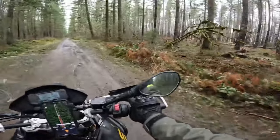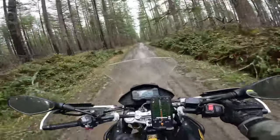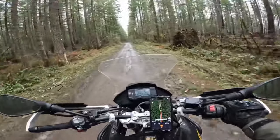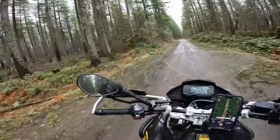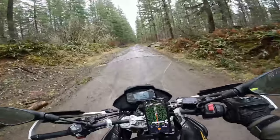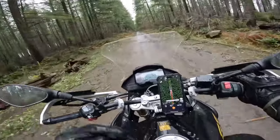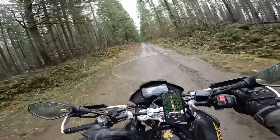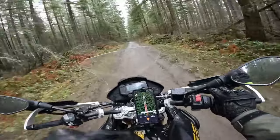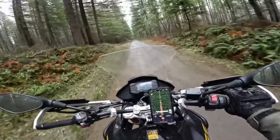Heavier bikes like the BMW 850 or the Ténéré 700 are quite a bit heavier than this. The 310 comes in at about 400 pounds, which is a pretty good weight for this kind of riding. I absolutely love this bike. I also own a Kawasaki 300 as a dirt bike — tons of fun off-road — but this is so much fun because I can just ride it there. I don't have to trailer it or load it in a pickup truck and drive to where I want to go.